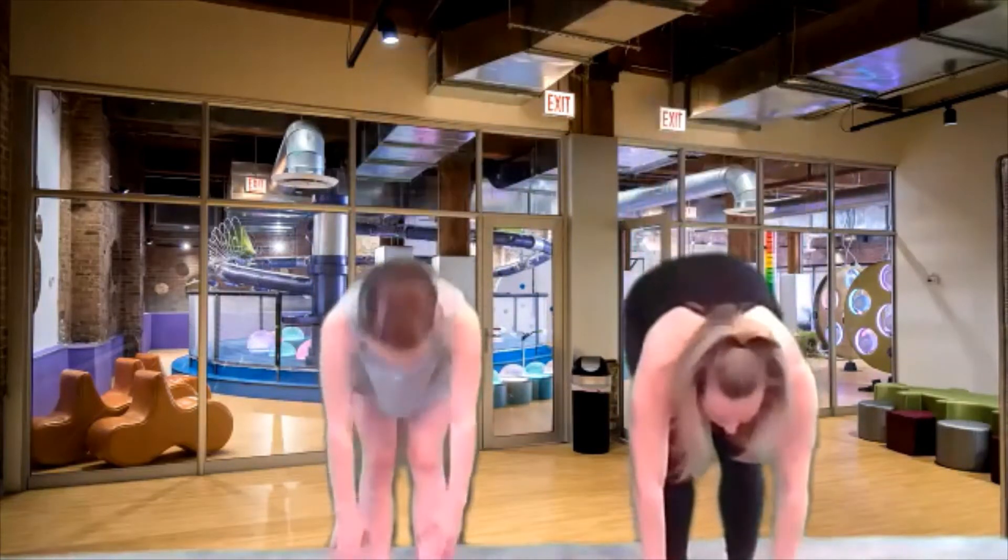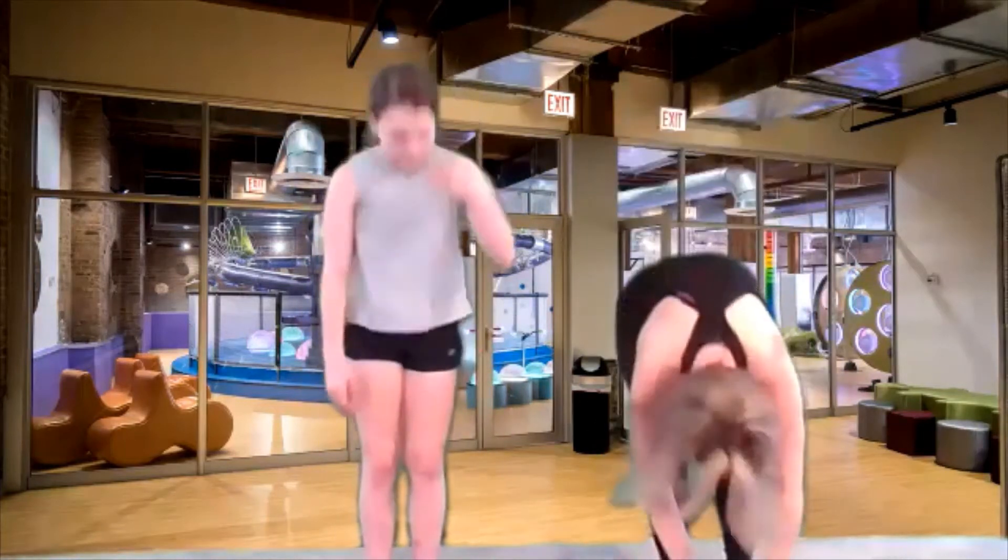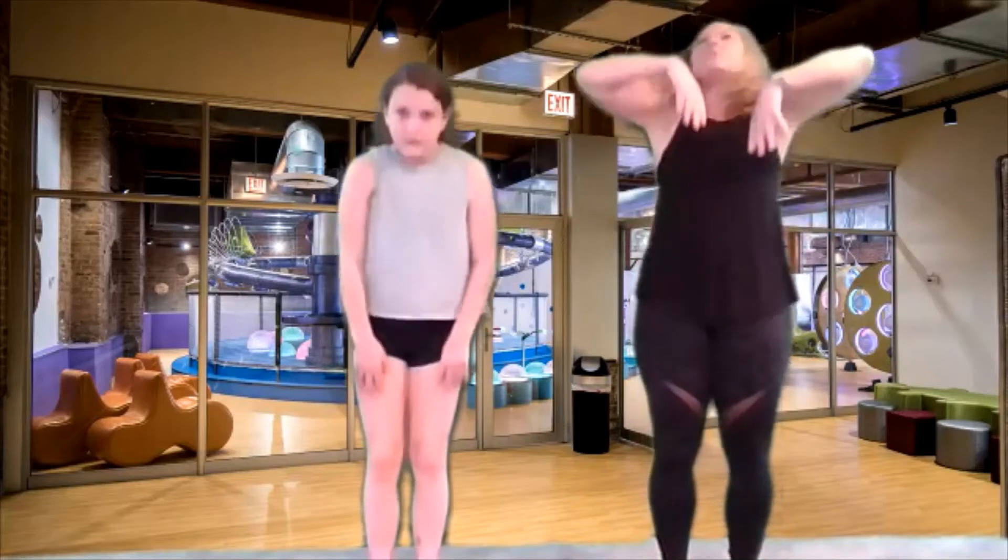All right, let's do our 10. Down, 10, down, nine, beautiful. Down, eight, down, seven, six, I feel stronger already. Five, four, three, two, and last one. Let's land back down like a ragdoll. You can let your arms go side to side a little bit, rock back and forth. We're gonna stretch out the back of the legs just like we strengthened them. And roll up really slow, all the way up to the sky and reach up.